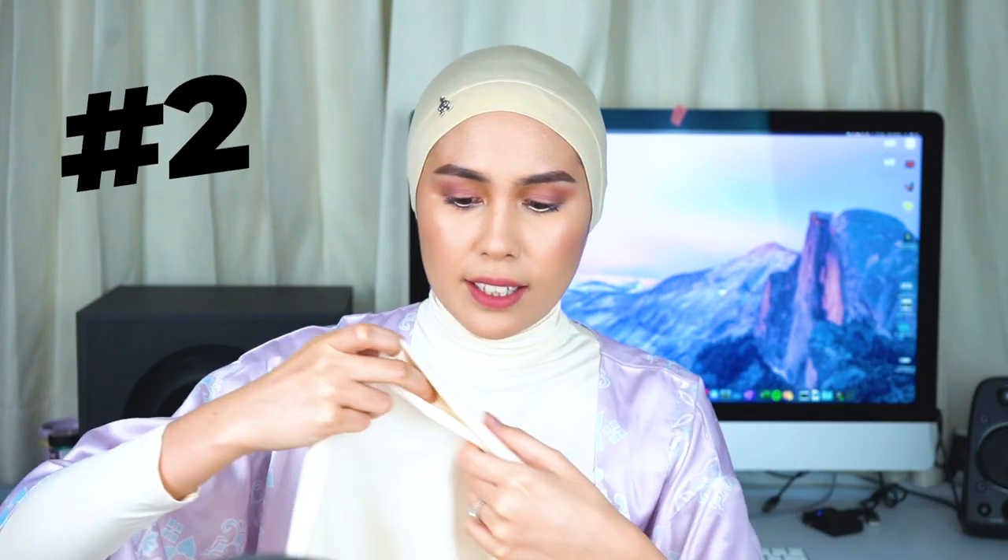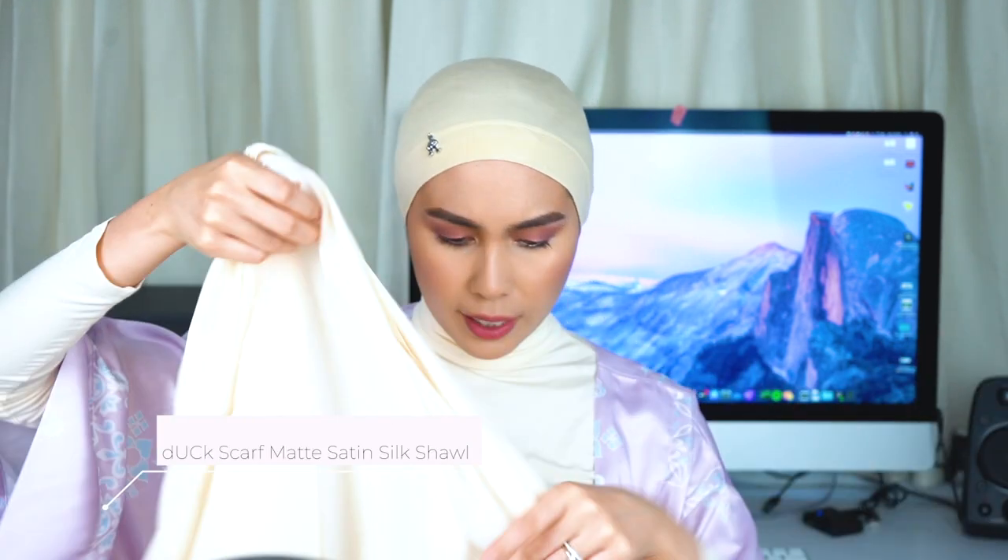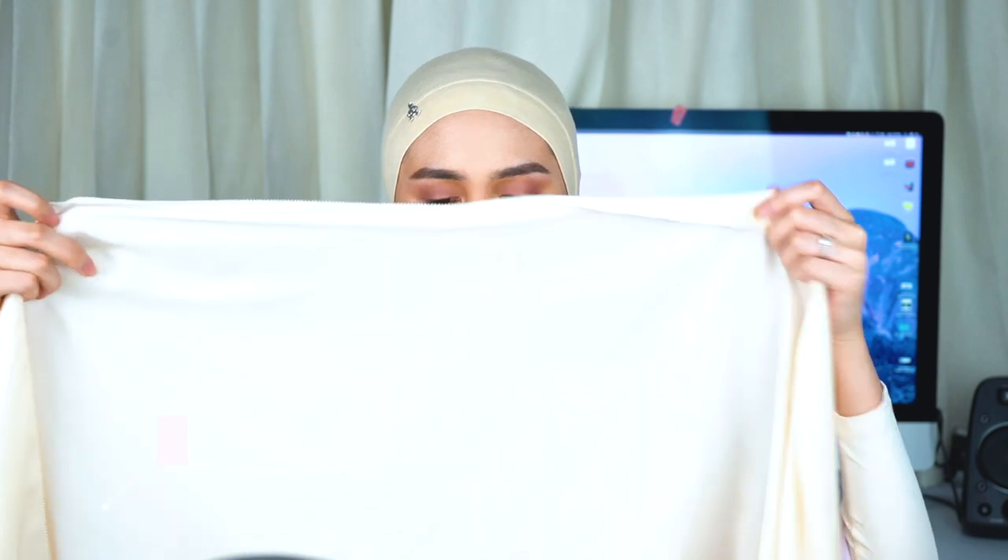By the way, this is the Luxe square shawl in chiffon material, in the colour misty grey if I'm not wrong. So that's the first style. Now moving on to the second style — I'll be using a dark scarf here. This is the matte satin silk one. I forgot what the colour name is, but it's this cream colour. I have a couple of dark scarves and this is my favourite material because it's easy to manage, it's not slippery, so it's easy to use.